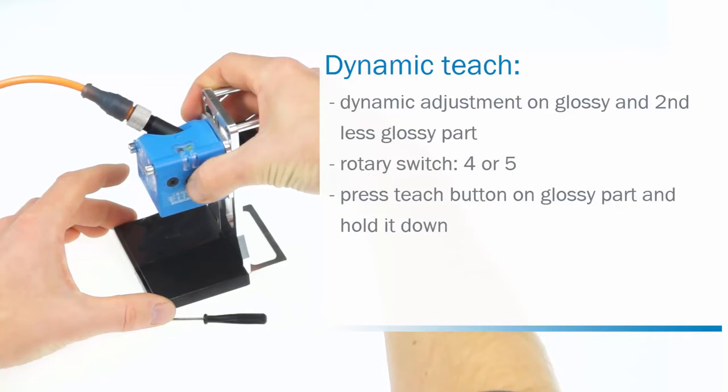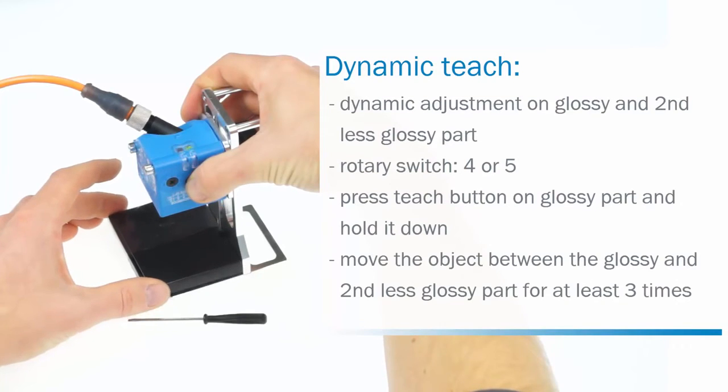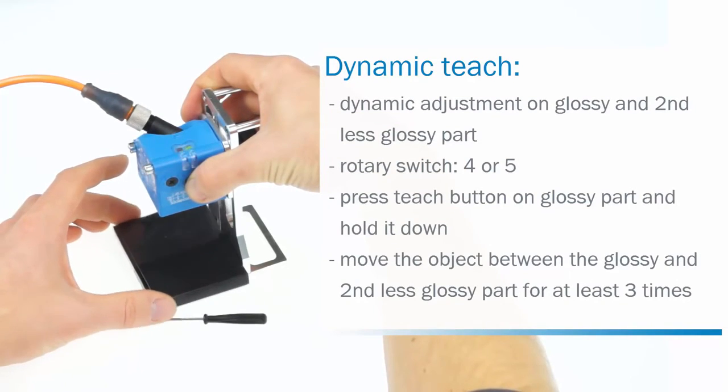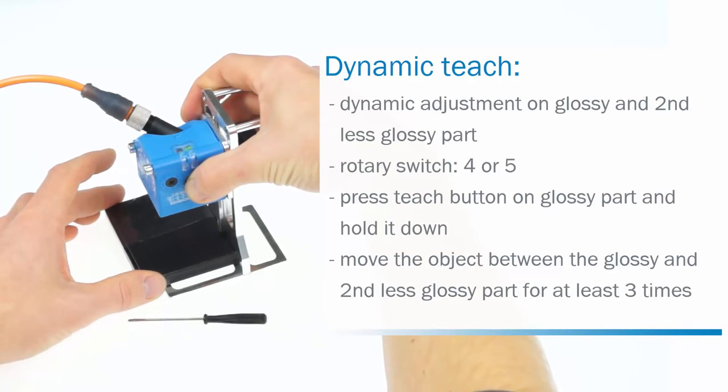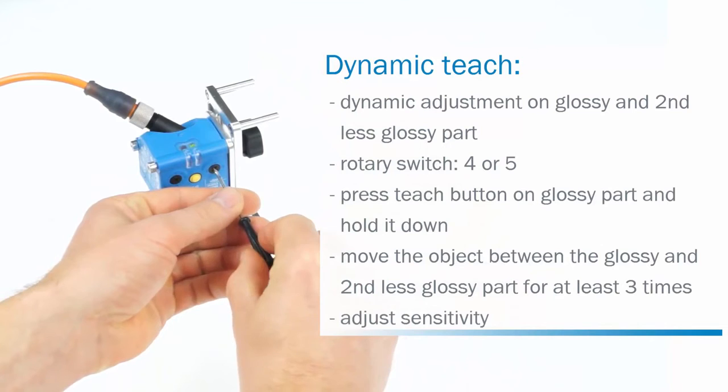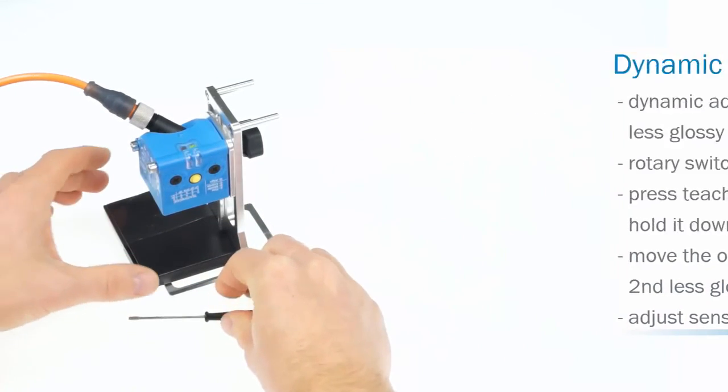The yellow LED starts flashing. While you hold the button down and the LED flashes, move the object between the glossy and the second less glossy part. After at least three moves, release the button. The setting is finished. The sensitivity can be adjusted by setting the other rotary switch to A, B or C.